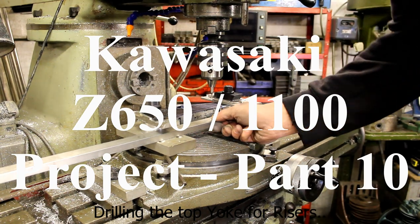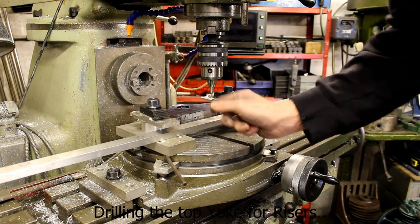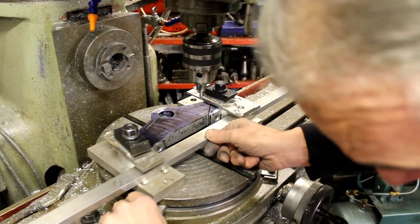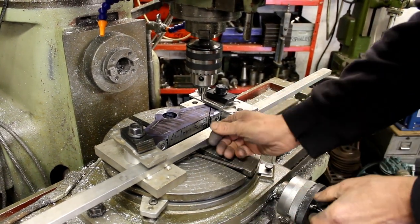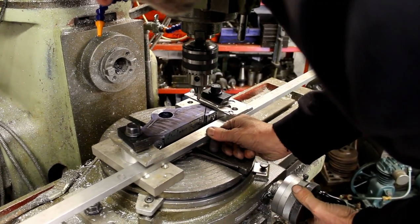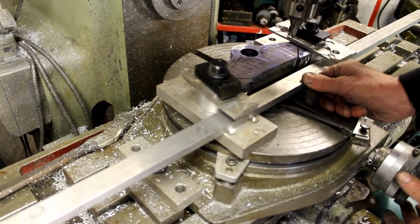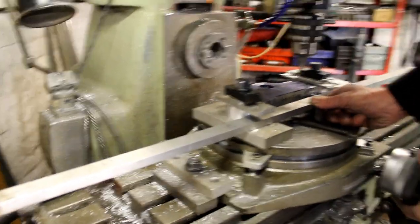Looking down at the rotary table setup - these are machined to the same gauge. Making sure it's parallel and locked down on the rotary table. Now I've got to eye it up with the slots. Getting it level, and if it's out by half a mill at the end of the bar, it's gonna be out by about a tenth of a mill on the yoke itself.